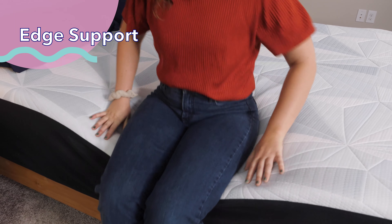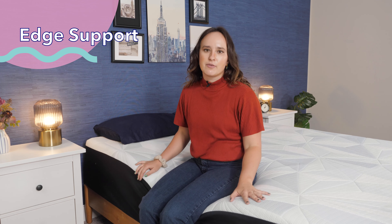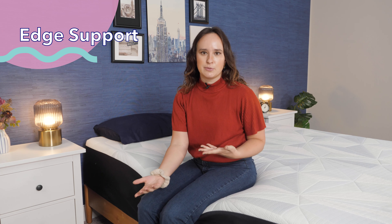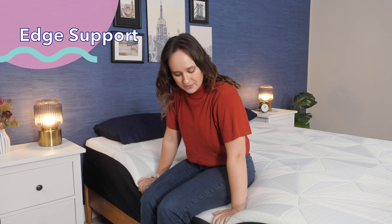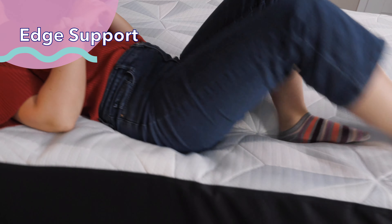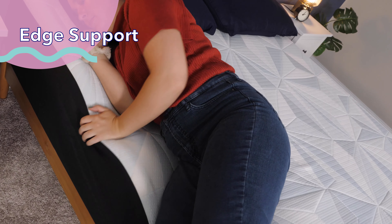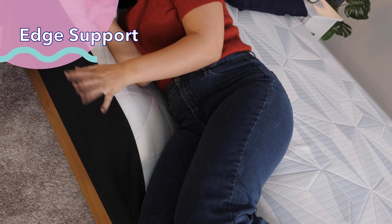Our next test for the Serta Arctic is edge support. Edge support refers to how well the perimeter of a mattress bears weight, and good edge support can be an indicator of how durable the mattress is, as well as giving you more surface area to sleep on so you won't feel like you're going to roll off the edge. Sitting along the edge here, it feels pretty decent. Lying on the mattress, I feel like I'm probably not going to fall off the edge. It's not the strongest I've ever seen, but I don't think I'm going to slip off — so I'd say this is pretty decent edge support.